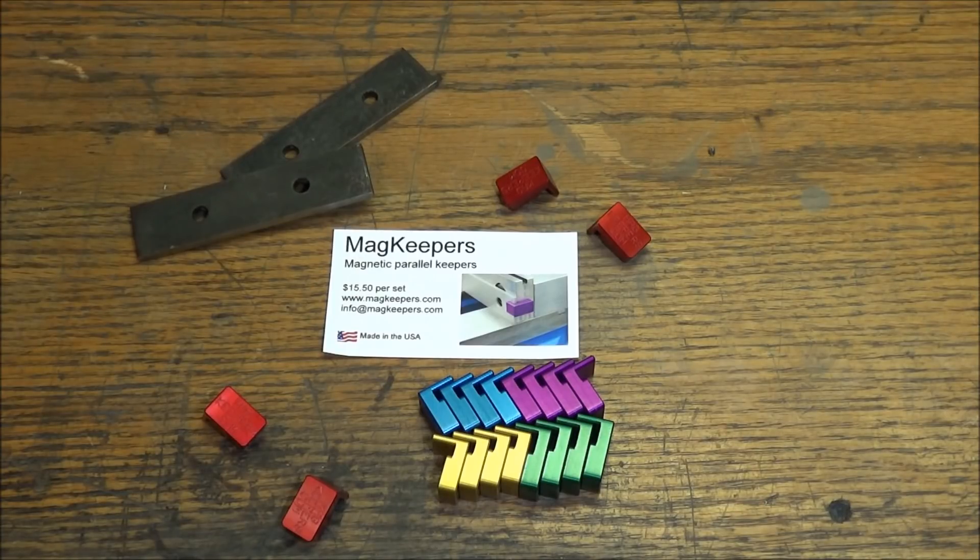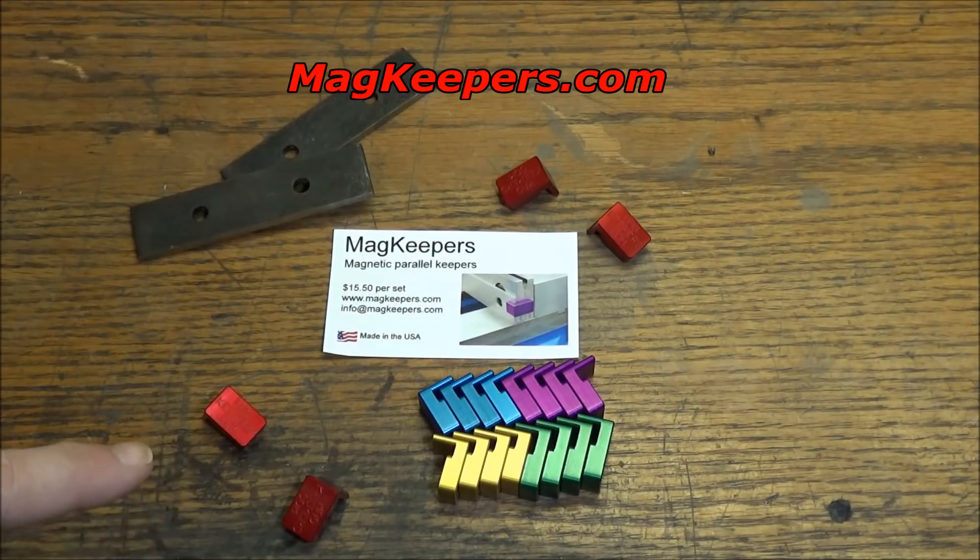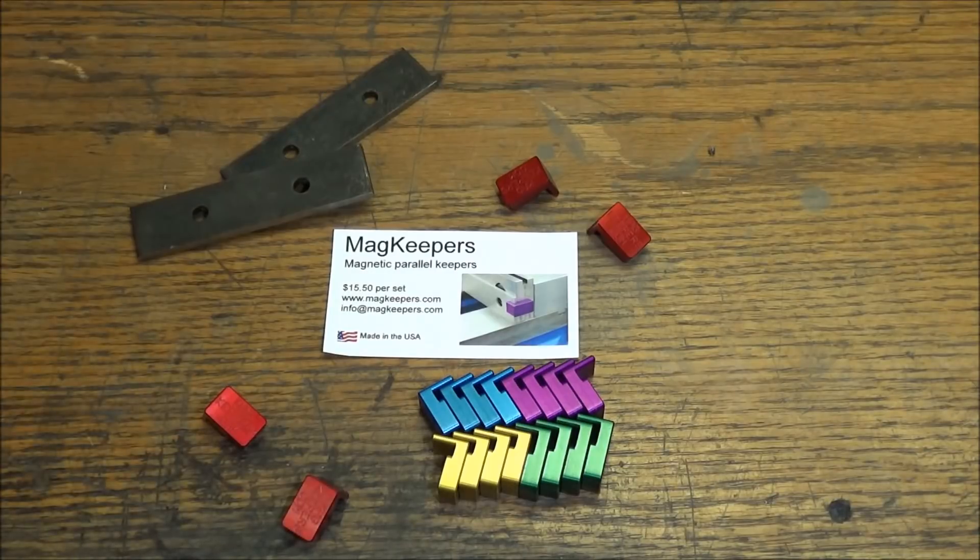Thanks for watching guys. If you have any suggestions or questions please feel free to comment. If you're interested in picking up a set of these MagKeepers, you can go to magkeepers.com and get the colors of your choice.